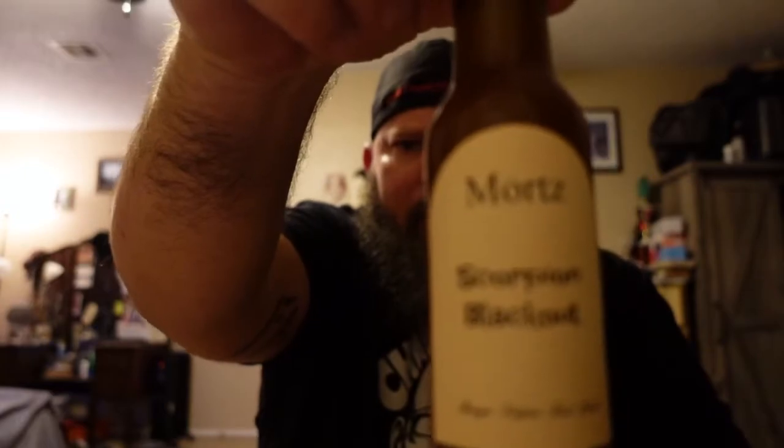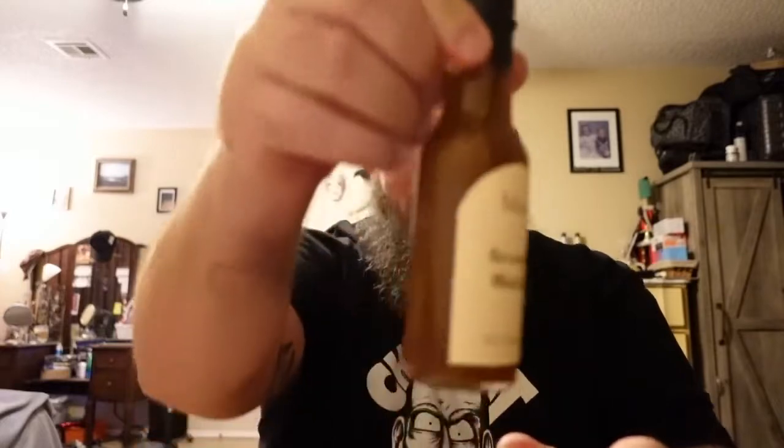Not only that, but I got a great sauce from my good buddy Morty — Mortimer Bustos. This is Mort's Scorpion Blackout. I'm still working on the autofocus with this camera. Morty Bustos' Scorpion Blackout sauce — I have no idea what the ingredients are. I know that Morty likes hot stuff like I do. He sent me this and wanted me to try it out, so super excited about this.